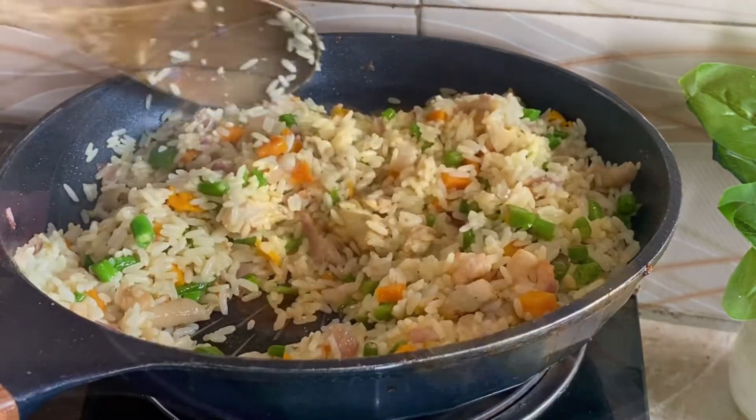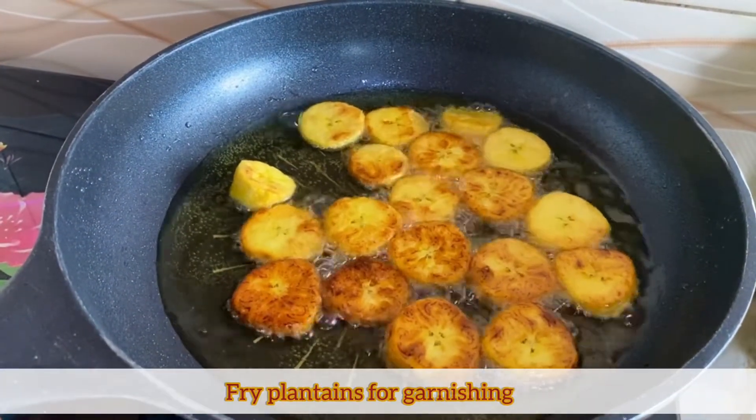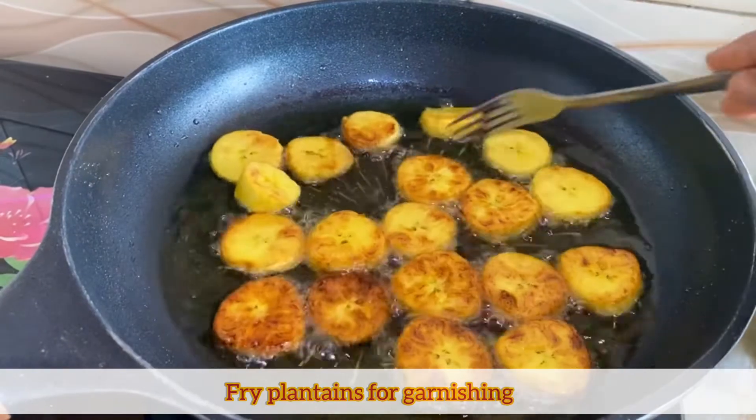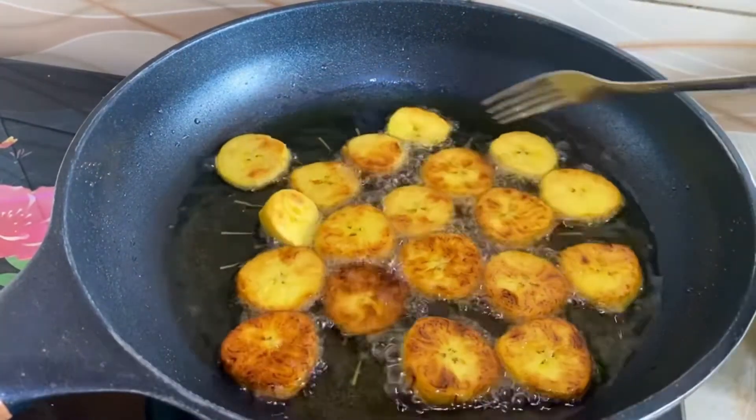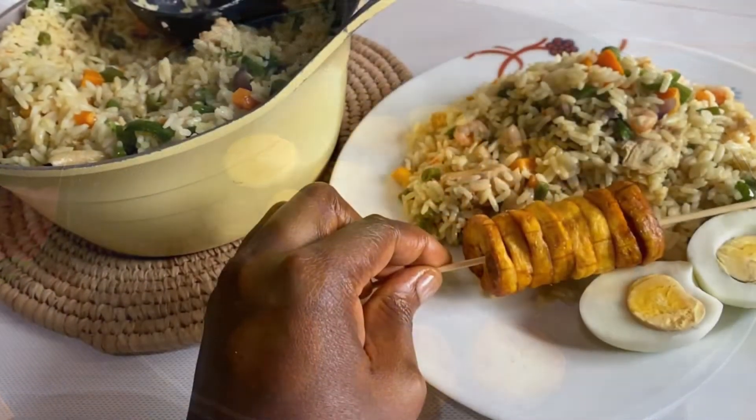I'm going to add some more oyster sauce to enhance the taste. Once the rice is ready I'll take it off the heat. For the garnishing I'm going to use fried plantains, so I'll quickly fry my ripe plantains — and the food is ready.